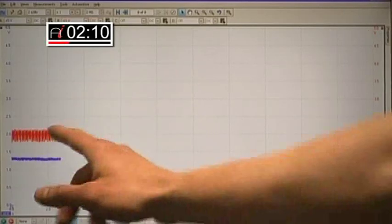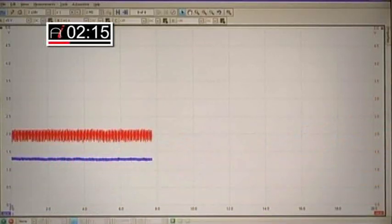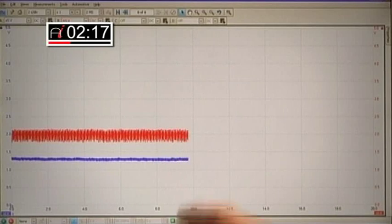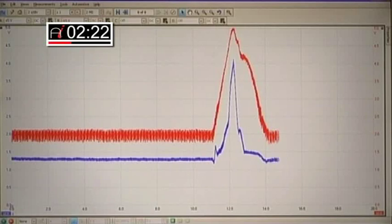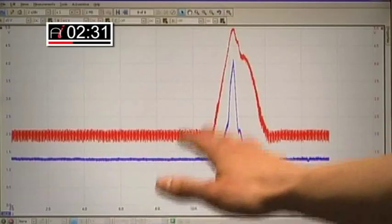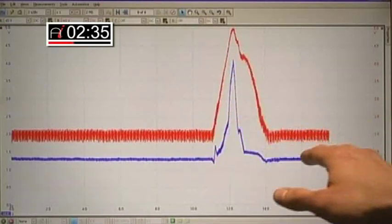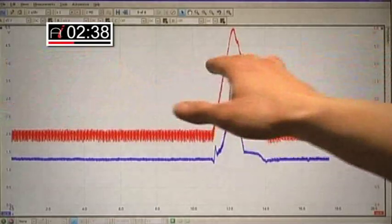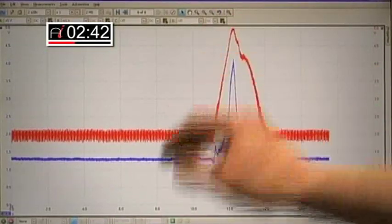I've got my red channel which is the air flow meter and the blue is the rail pressure sensor. I've got a very clean signal with a very close relationship between the air flow and the rail pressure sensor. I've got 4 volts on the rail pressure sensor which is pretty much at its maximum, likewise with the air flow meter.